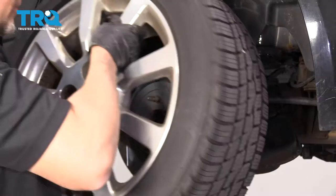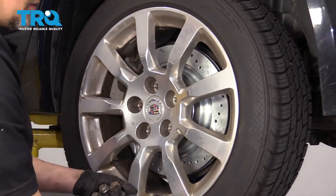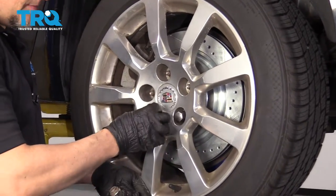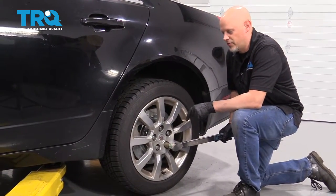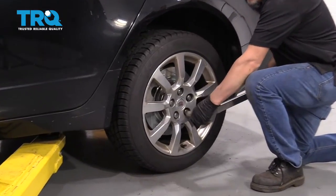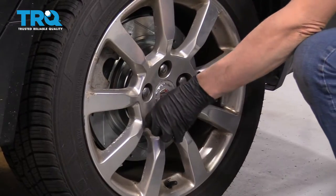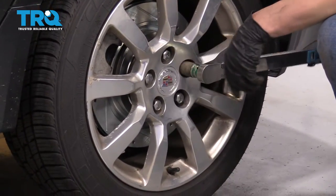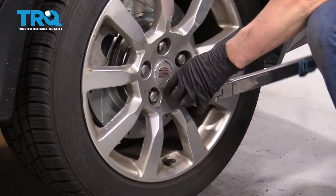Now I'll put the wheel up and put the lug nuts on. I'm going to torque the lug nuts to 100 foot-pounds in a star pattern to tighten the wheel down evenly. Just go around again and double-check.